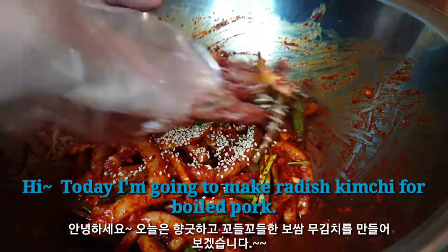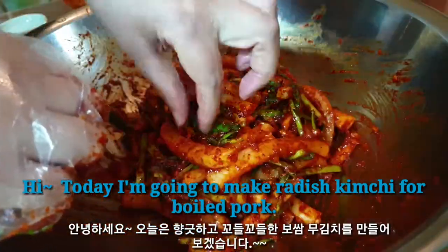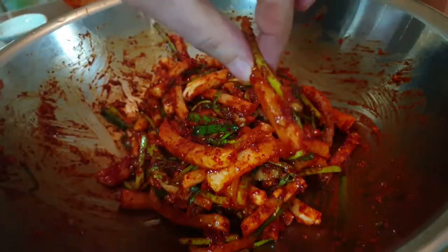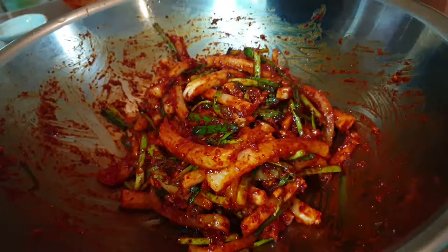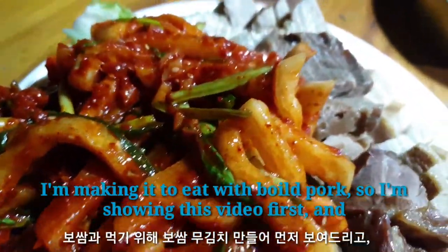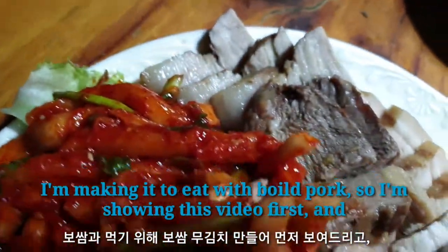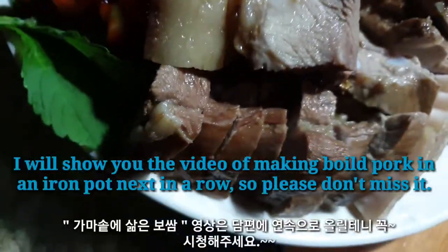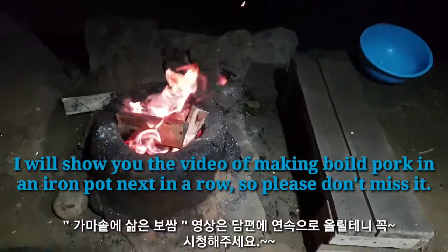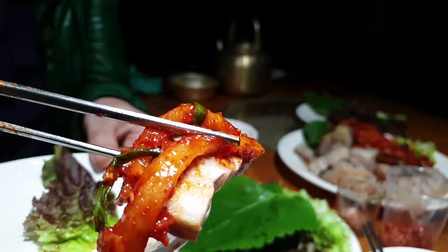Hi! Today, I'm going to make radish kimchi for boiled pork. I'm making it to eat with boiled pork, so I'm showing this video first. I'll show you the video of making boiled pork and the accompanying dish next in a row, so please don't miss it.